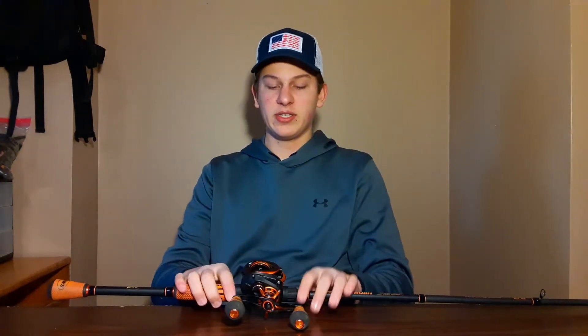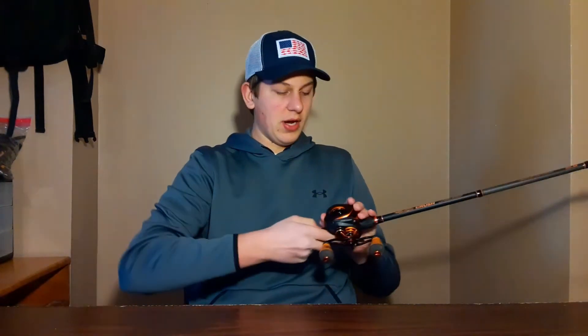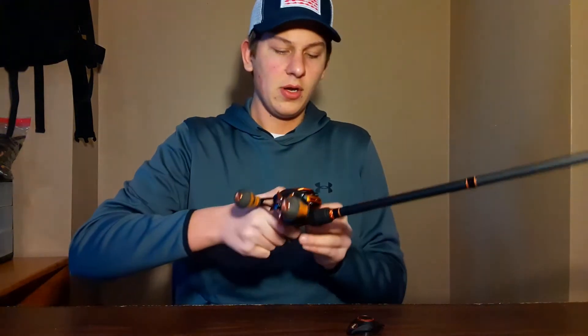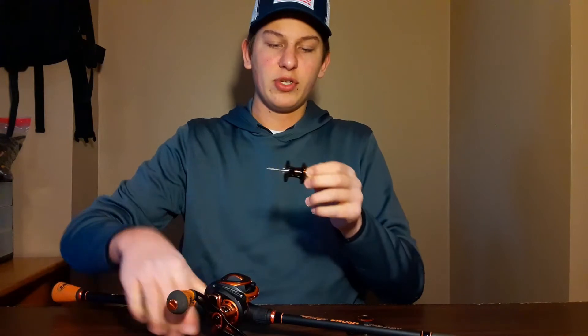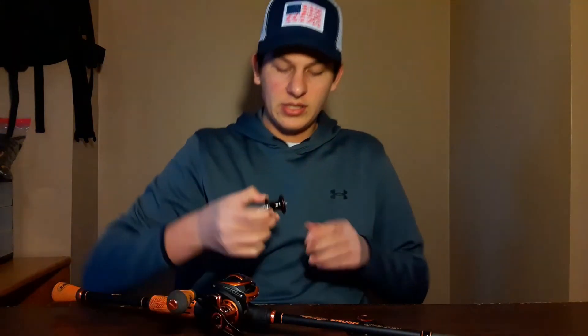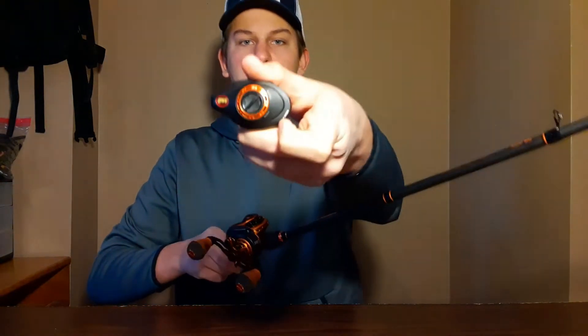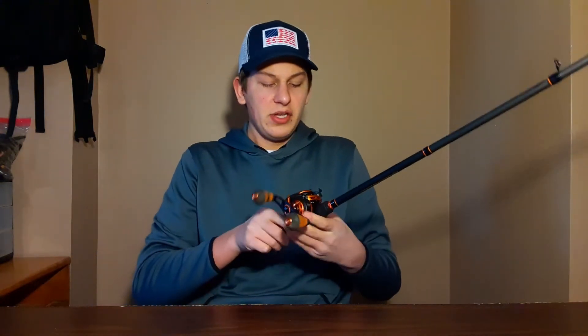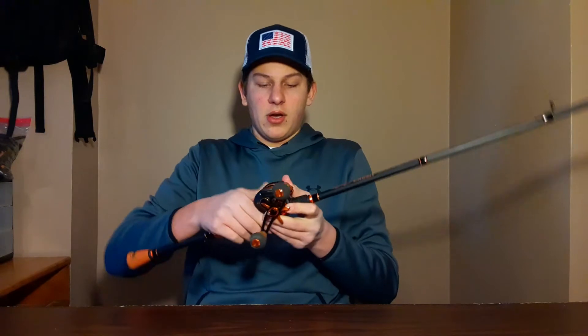The reel has 9+1 ball bearings. If you open it up on the inside, it does have centrifugal braking — 4 centrifugal brakes — and it also has magnetic brakes on the outside of the reel. So it's a very good dual braking system on this reel.